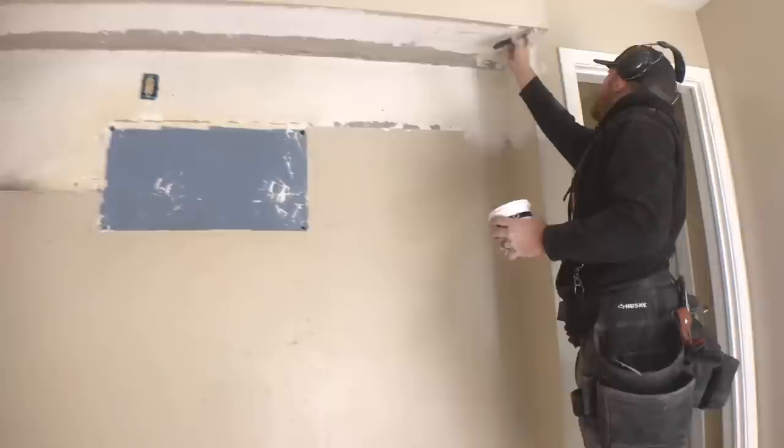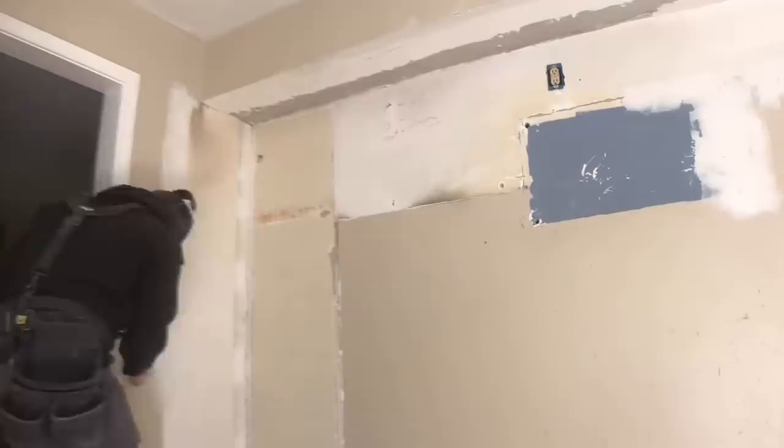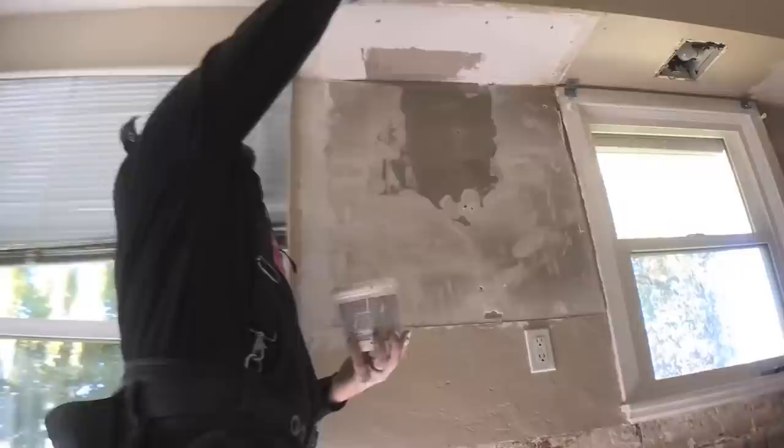I went through and scraped those all off and then went through with a spackle. An all-purpose mud would also work here, but spackle does dry a little bit harder. Because of the durability desired for this space as a rental property, I chose to go with spackle.